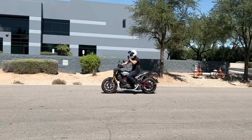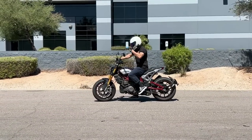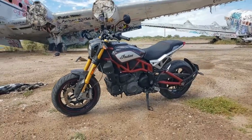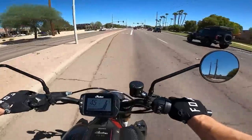I haven't had an issue with the seat; I actually find it to be quite comfortable. I've been riding for over an hour at a time, though I haven't done any super long rides. Some people report issues with idle on cold startup, but I haven't had any problems with that.